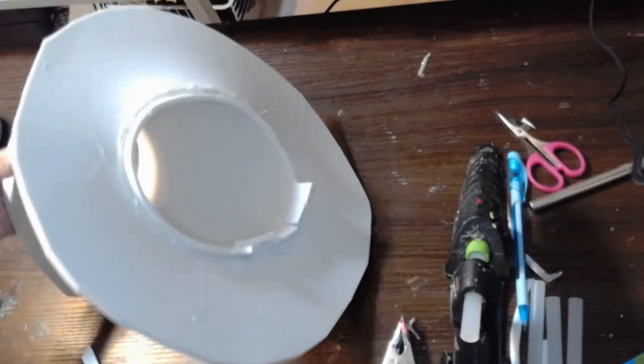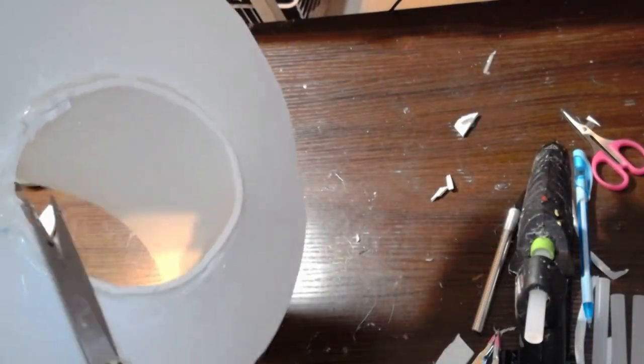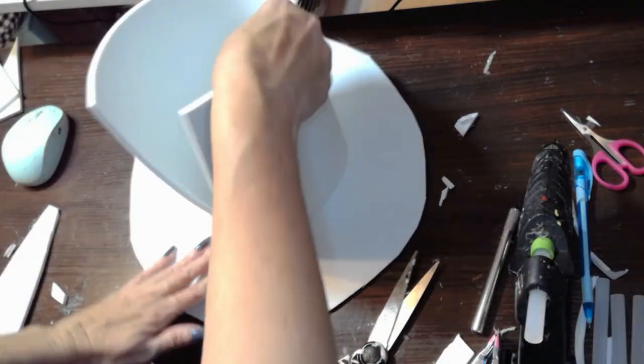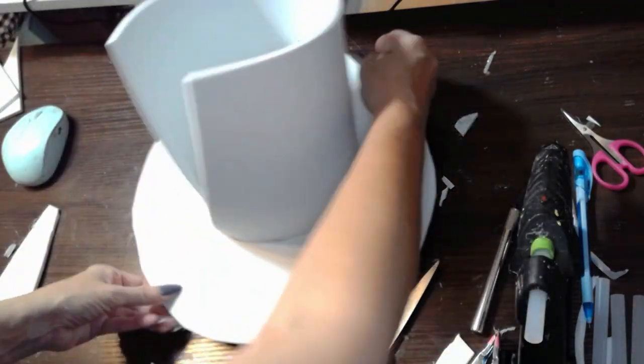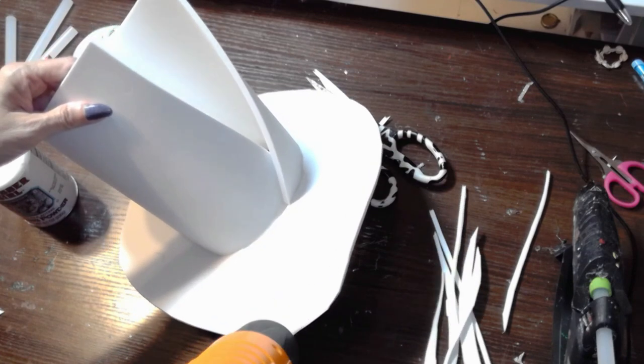All I did was create the brim and the top hat part and just glued them together with hot glue, as you can see. Hot glue is very easy to use with EVA foam, and of course it has a little bit of a slant — I always love a slant in a hat.